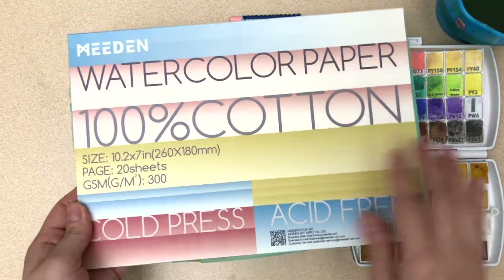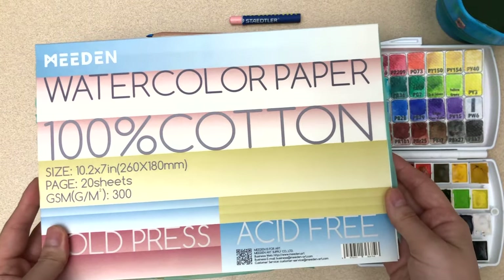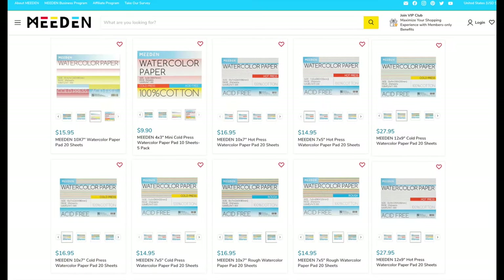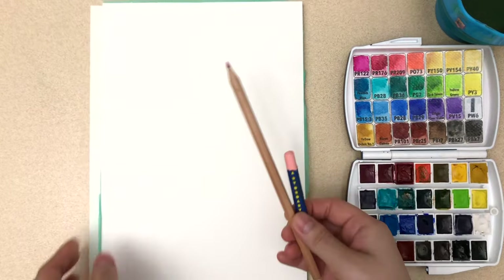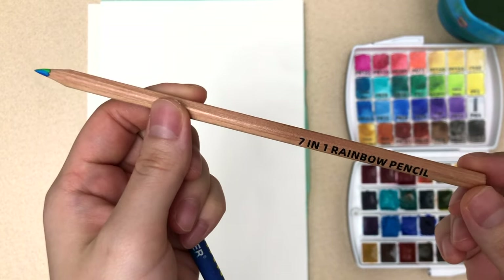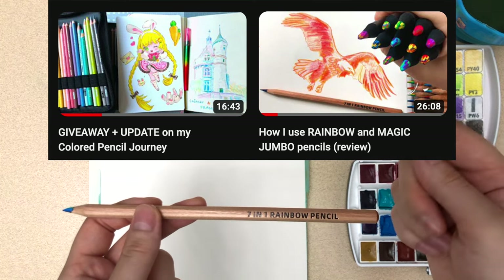I'll be using Mijin's 100% cotton watercolor paper block. It's from the same manufacturer as Bao Hong. Mijin actually added more sizes and surface textures as well, which I'll definitely look into since I love their paper. And then this is probably the most different from a lot of artists — this 7-in-1 rainbow pencil. I've actually posted a couple videos on rainbow pencils before, so check those out if you want more details.